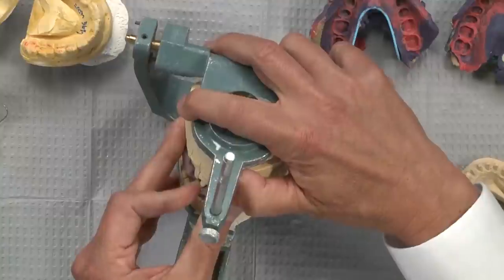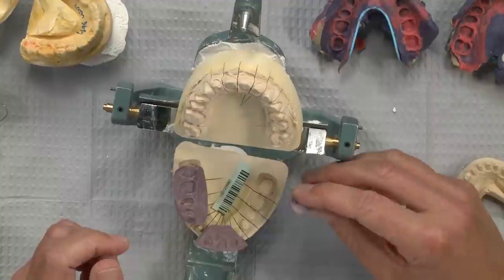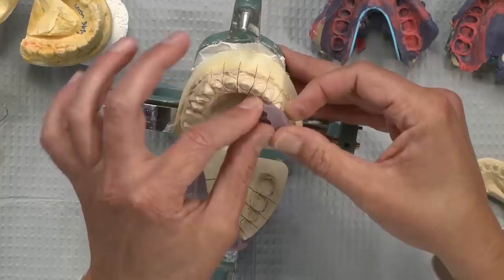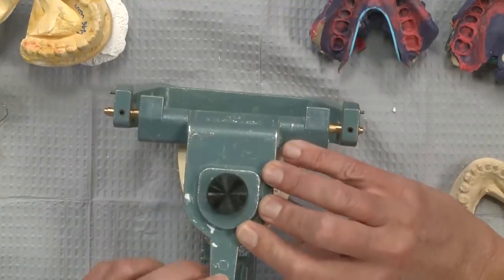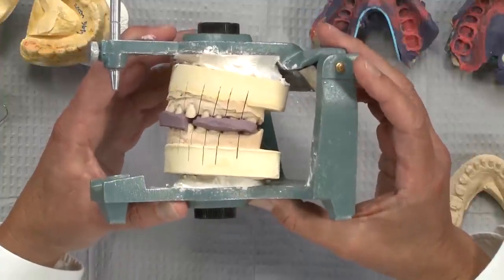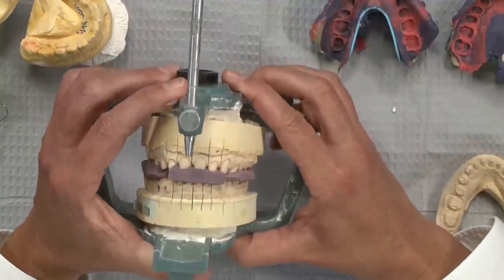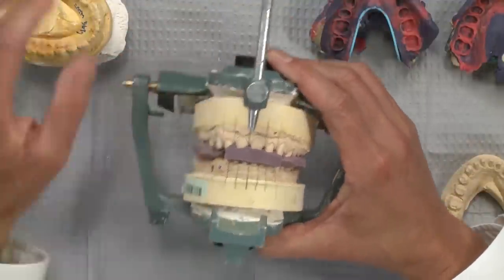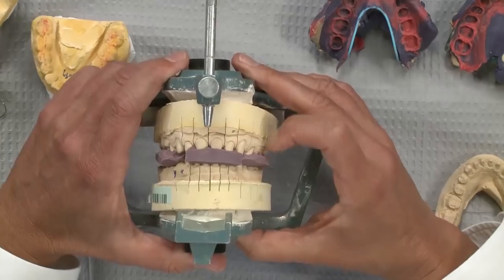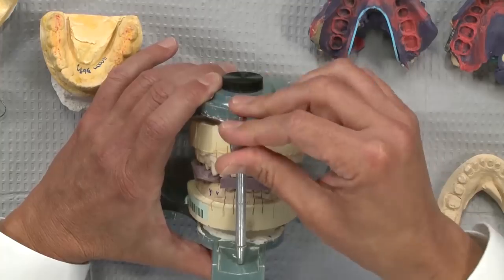You then have the same vertical dimension confirmed with two pieces of bite registration, with the temps still on the remaining side. The patient opens again, you remove those temporaries, and do one more bite registration between those teeth. Because the temporaries were segmented, you were able to take all three bite registrations sequentially, and the vertical dimension represented by the three bite registrations is exactly the same as when the patient started before preparation — maintained in the bio temps and confirmed with the bite registrations.